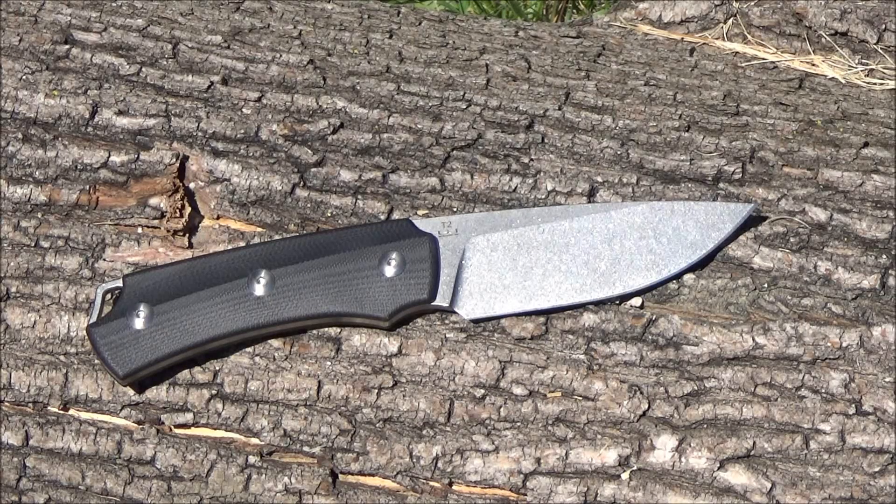Hey YouTube, what's happening? This is We All Juggle Knives. Welcome to my review of the Kaiser T2, or Task 2.